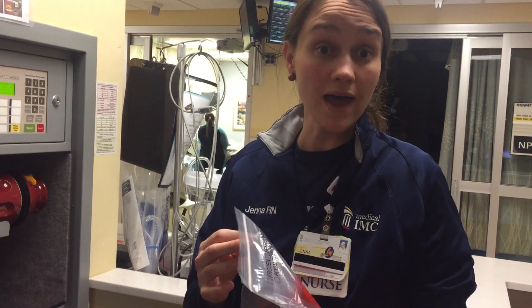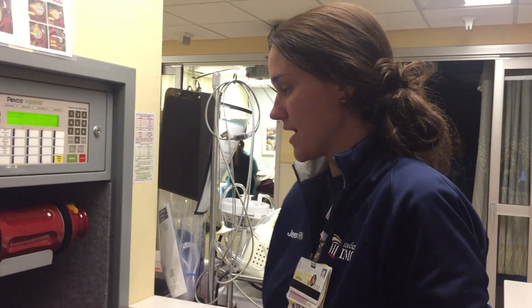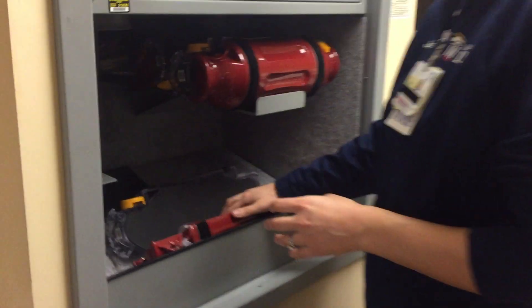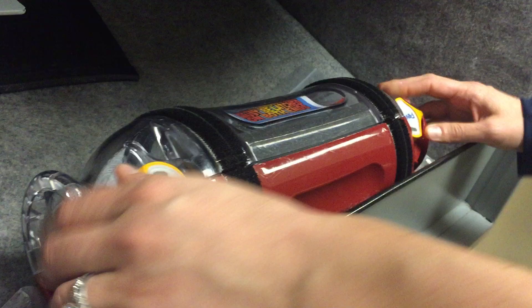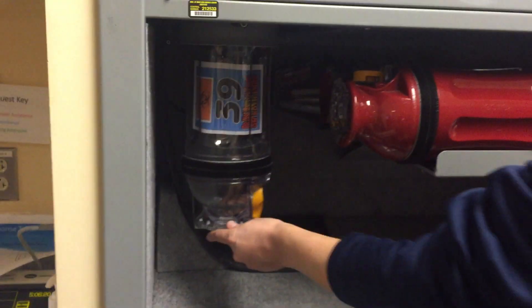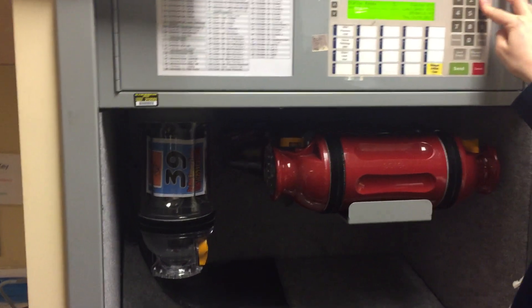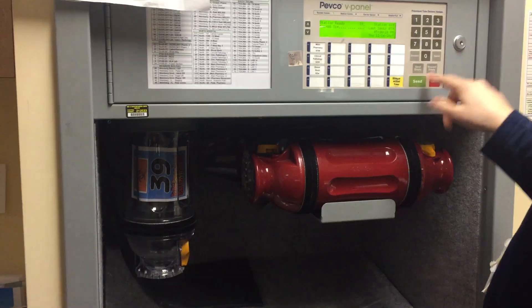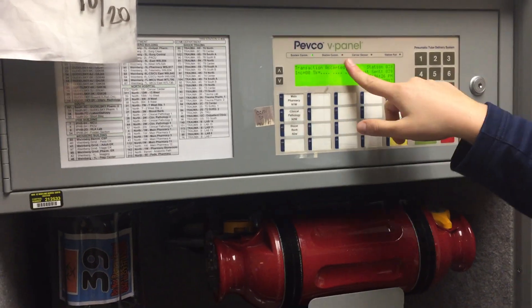We're going to send some specimens to the lab that we collect, so we're going to use the tube system. We usually just seal the bag up and put it in here in our tube. We secure it, we lock it with both locks. You can send it off in this little pouch. We're going to type in to the lab, and then you just hit send. This will say transaction accepted or denied — and this has been accepted.